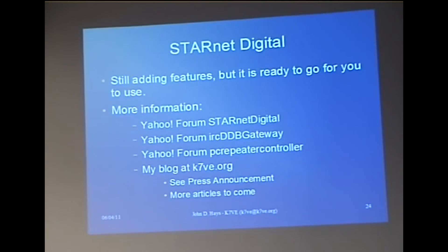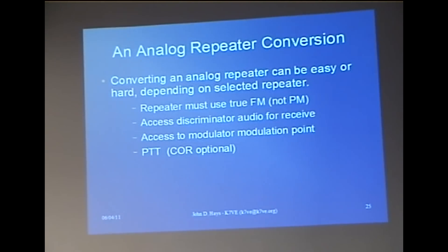Any other questions about Starnet? Would it work with reflectors, or is this kind of a better way? You're asking the guy that wrote it — it's a loaded question. It depends on what you're trying to accomplish.